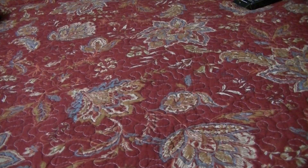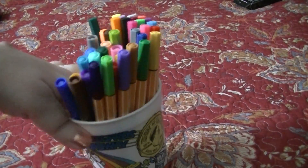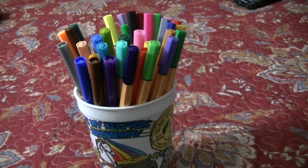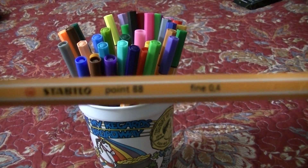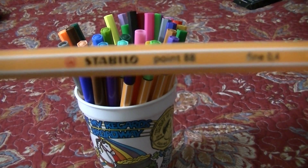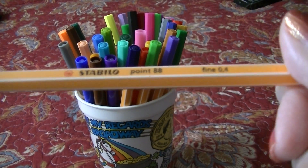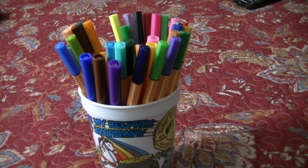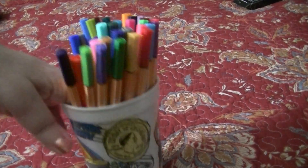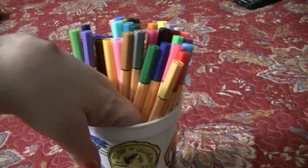Here's another Mardi Gras cup with my Stabilo fine ultra fine tips — the 0.88s. I like these a lot. They have them at Blick and I recently purchased an extra black one because I use those a lot.